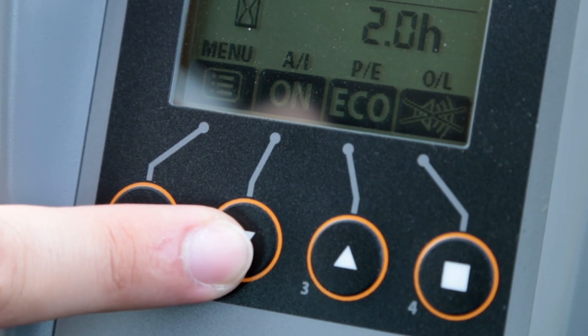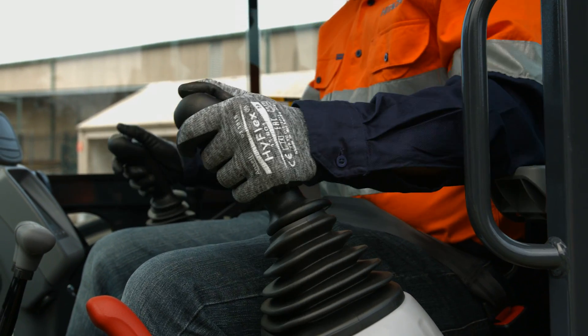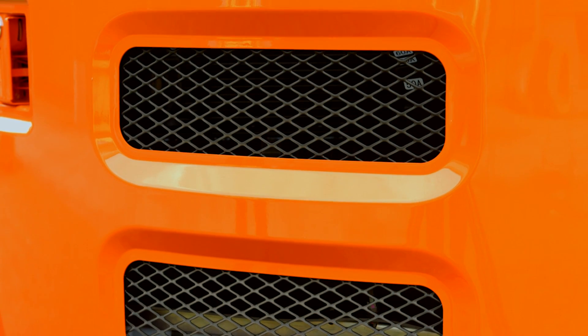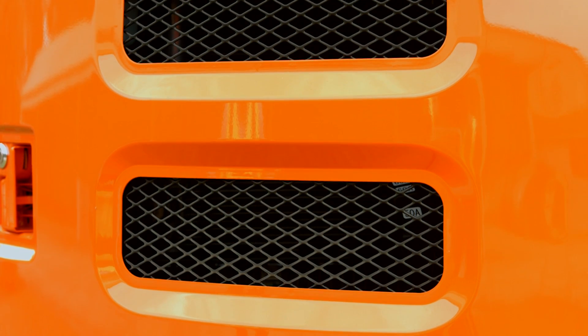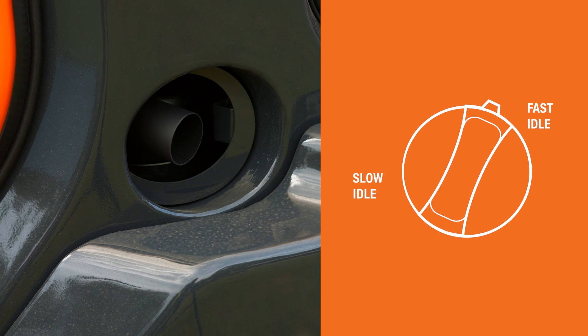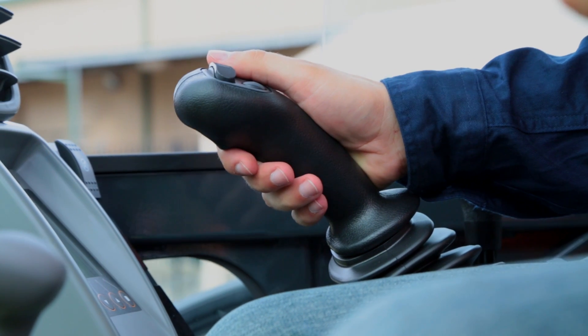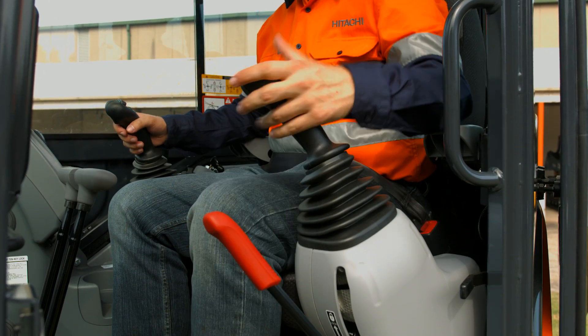Also selected through the monitor unit is the auto idle function. When all control levers are in neutral and the function is activated, the engine speed will reduce to the auto idle engine RPM value after approximately 4 seconds. The engine speed will immediately increase to the speed set by the engine control dial when either the control levers or the engine control dial is operated with the pilot control shutoff lever in the down position.